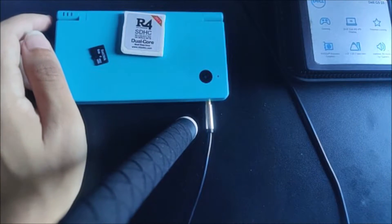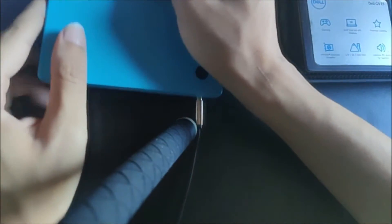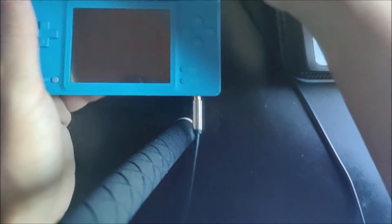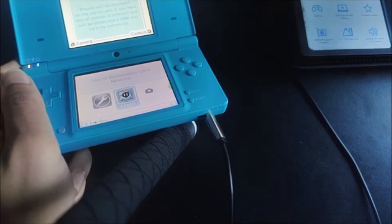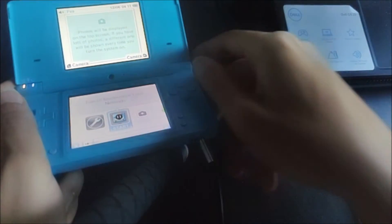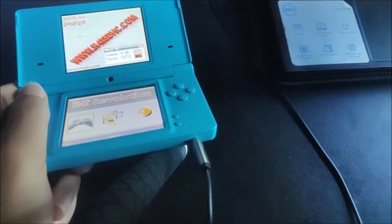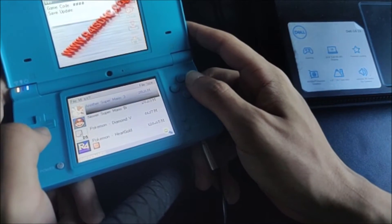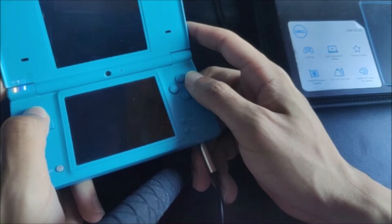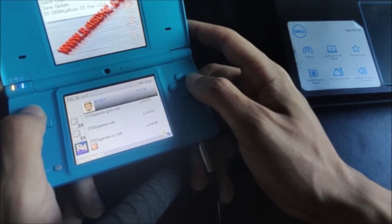After you've taken your microSD card out of your computer, go ahead and put that into your R4, then put that into your DS system and turn it on. Go ahead and go to the game, and here we have DSDoom.nds right here.